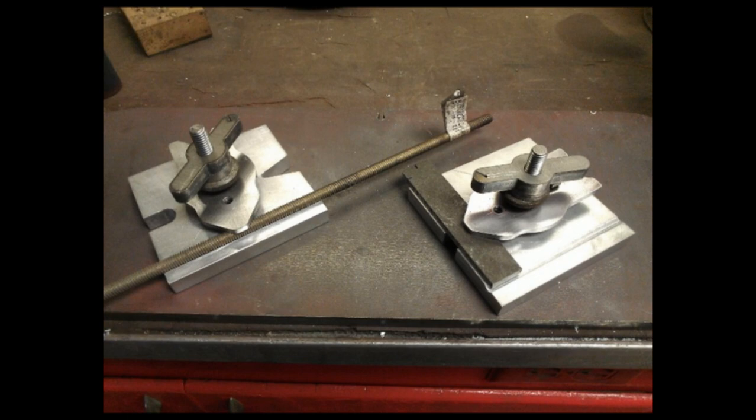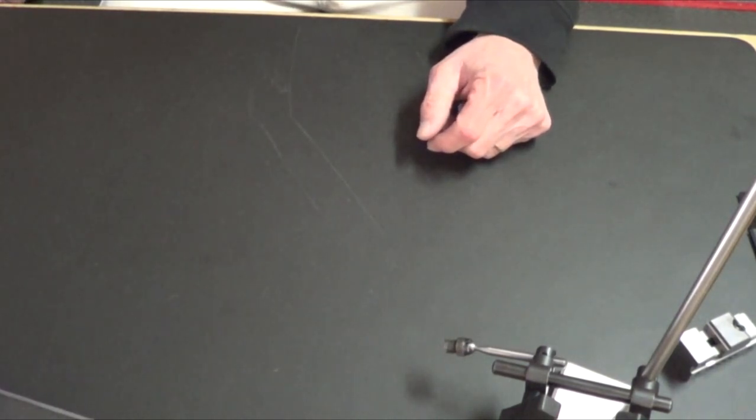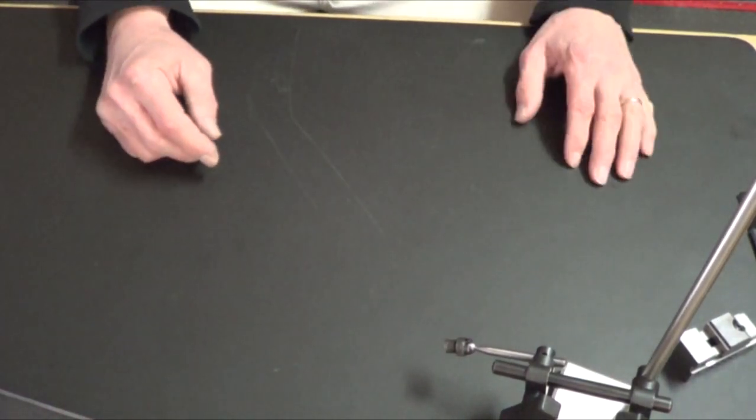Last picture — finger clamps, nice idea. That probably works out well in a shop for holding things in the middle. Alright, I covered: sandpaper sticks, soft jaws, no more mill noise, ER32 collet chuck — I think that's everything.